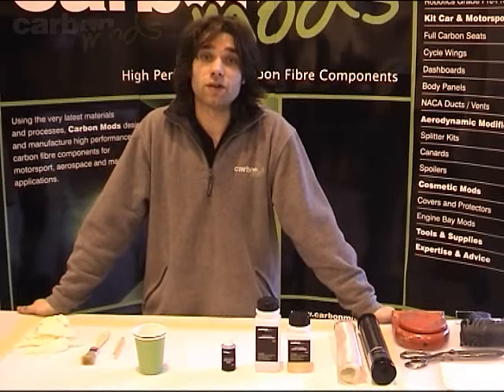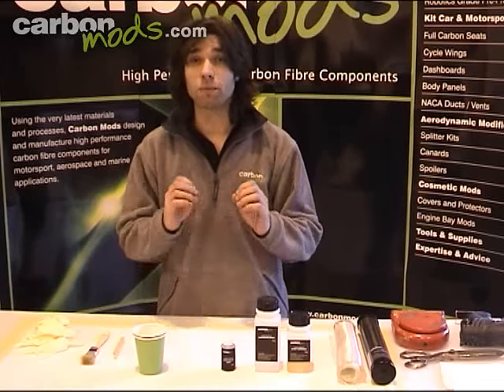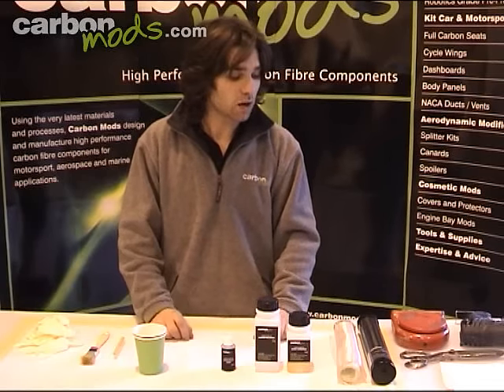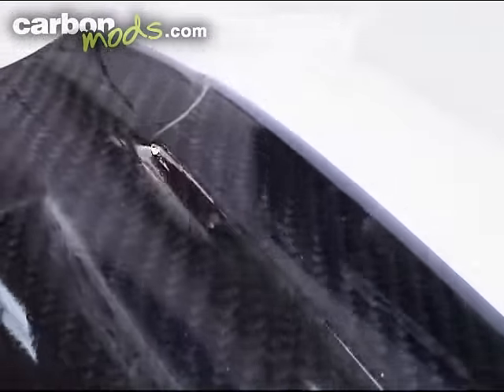Welcome to this Carbon Mods video tutorial on basic carbon fibre lamination. The aim of this tutorial is to give you some simple, practical and easy to follow advice on how you can make good quality carbon fibre parts at home using our kit.